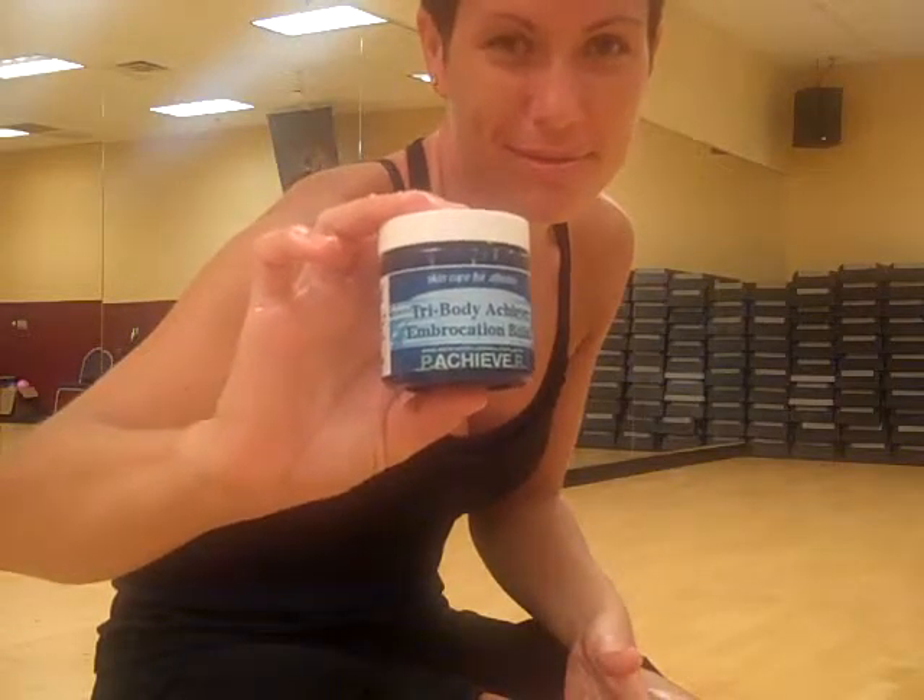We want to thank Nancy for joining our Skin Care for Athletes and demoing how to use our tri-body embrocation balm. Thank you.